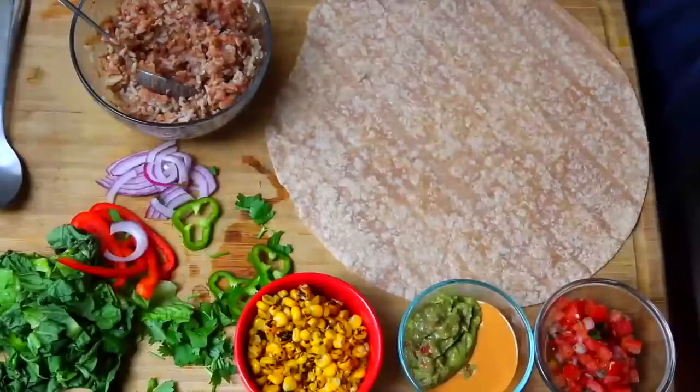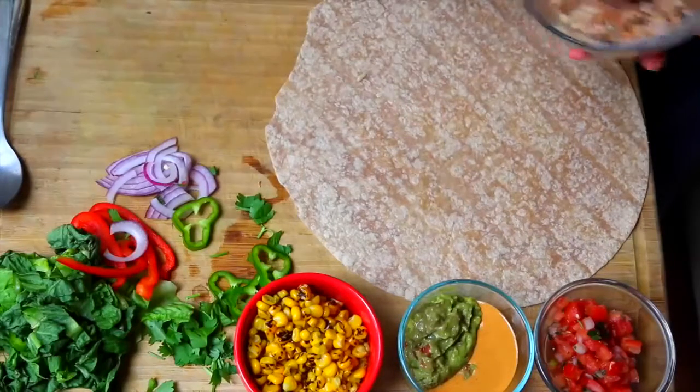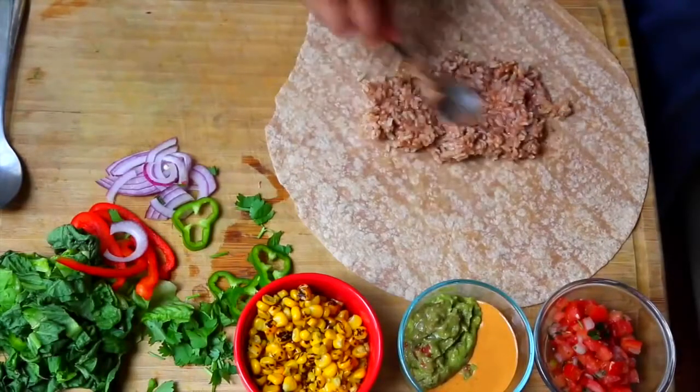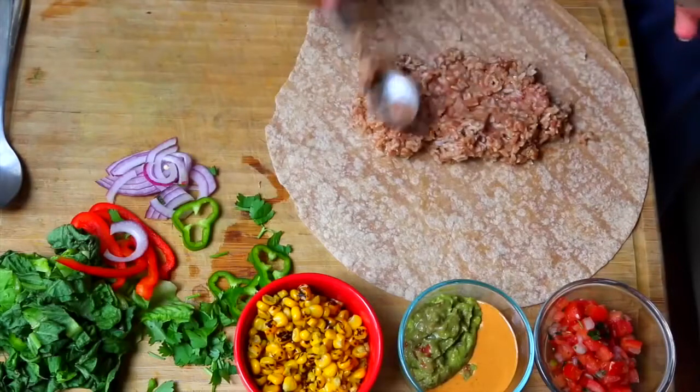After mixing, it's gonna be nice and sticky and hold everything together really well. Then we're just going to place this in the middle of our tortilla, spreading it out toward the sides but keeping about an inch from the edge so it doesn't spill out once we wrap it all together.